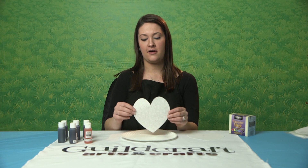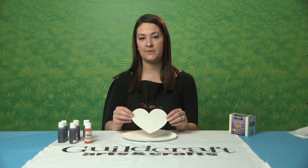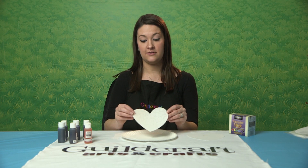Hi, we're going to be making our color diffusing projects. We also have different shapes other than hearts. We have leaves, sea life creatures, and other fun shapes that you can use to do this project.